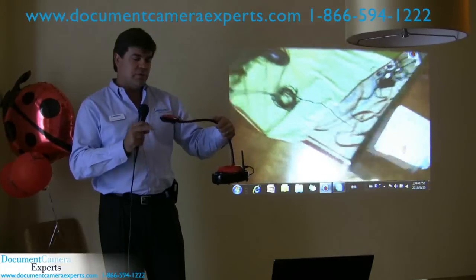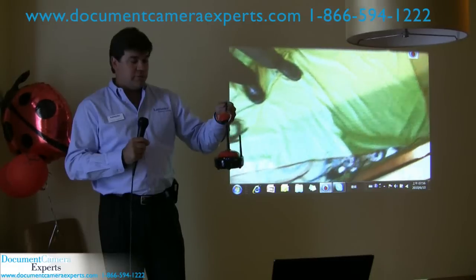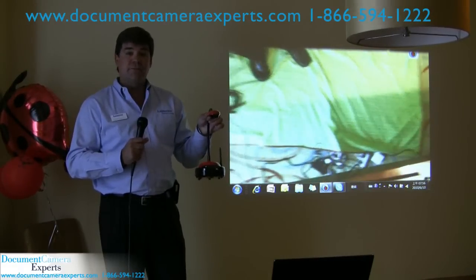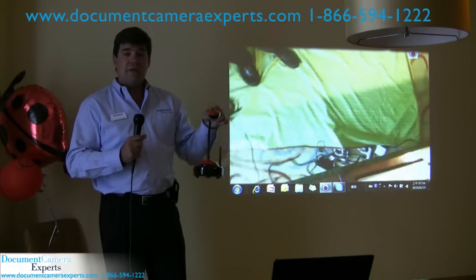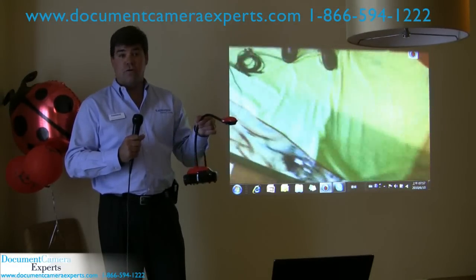Frame rate might be a little bit slower, and you don't have the microphone at this point. But otherwise, you have that same crystal clear clarity, the high-definition image, the excellent color reproduction, and a reliable six-hour battery. It takes about two hours to charge it.